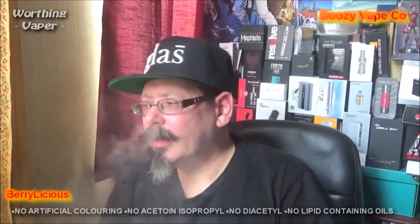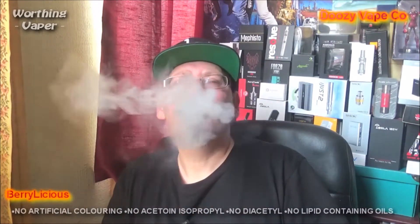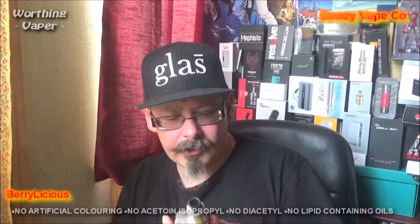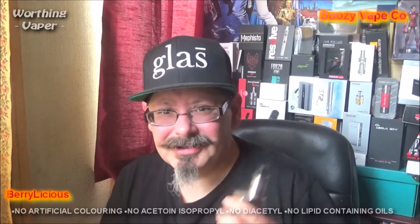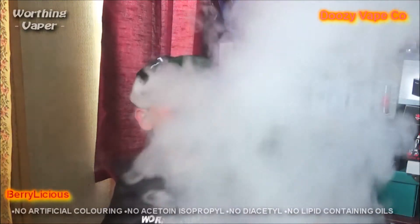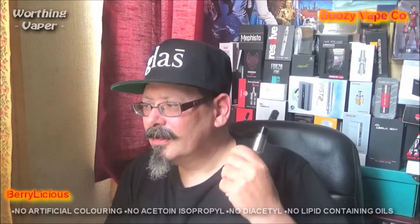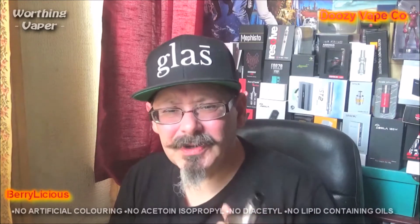I'm getting a bit of strawberry there now as well as the blackcurrant. I don't know where the blueberry is. Definitely blackcurrant. A hint of strawberry on the exhale. I can't taste the blueberry. The strawberry and the blackcurrant seem to overwhelm it. And it is a little bit chalky, it's got a bit of a chalky taste to it.